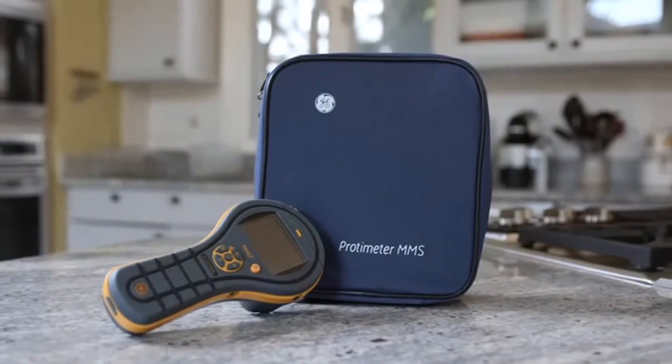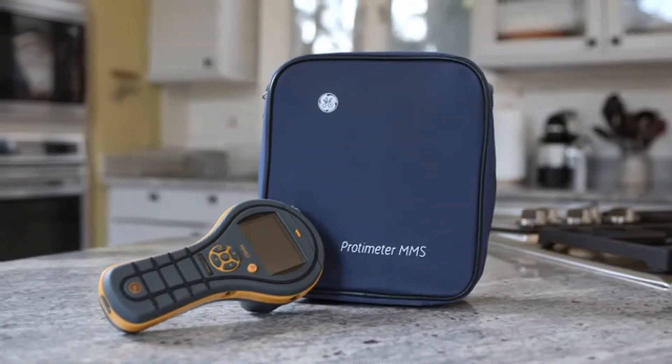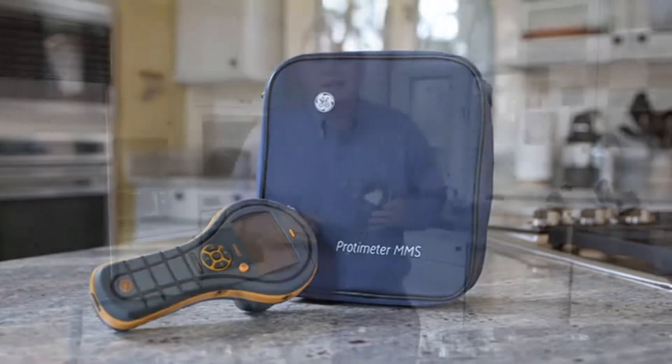The new Protometer MMS2 truly represents the next generation in hand-held moisture meters for full-building diagnostics. It's a rugged design with a simple interface. Thank you for watching this video, and if you'd like to find out more, please visit our website, mms2meter.com.